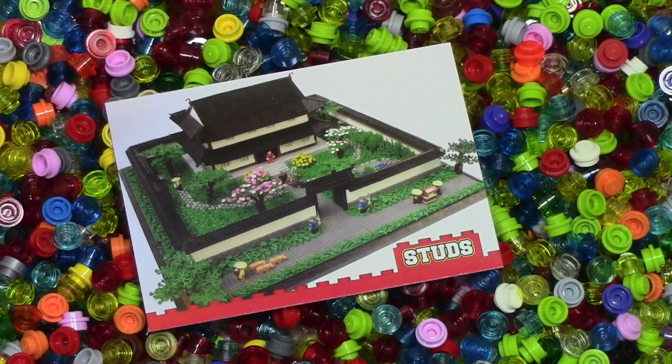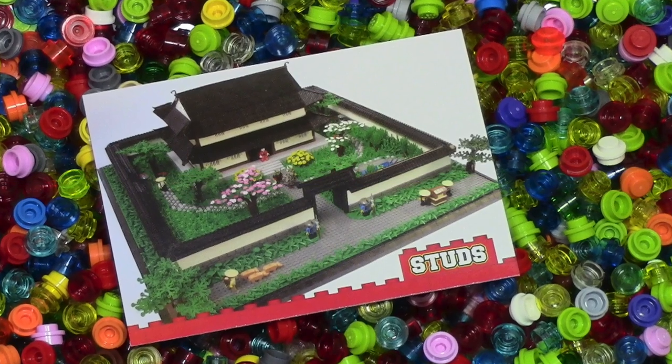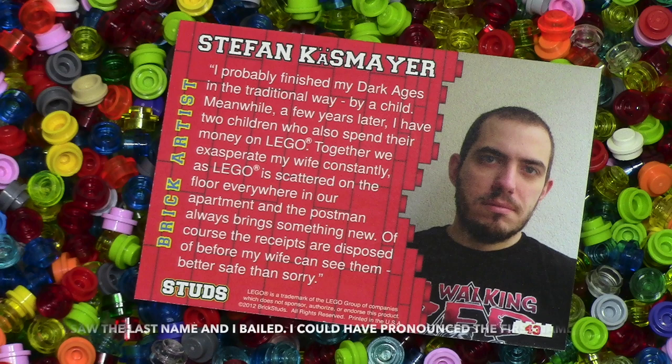This next card here showcases a very nice looking Japanese house, a Japanese compound, with some guards to the front gate, and just really nice roof structures on that house. The builder's name I'm not even going to try to pronounce.